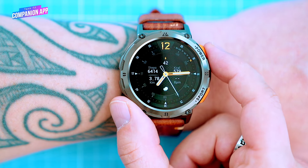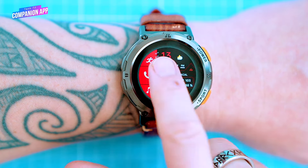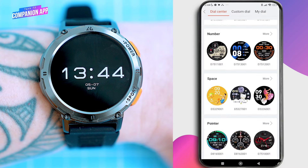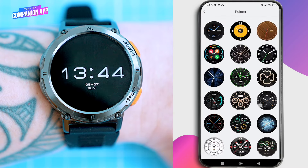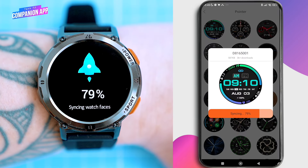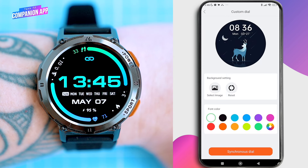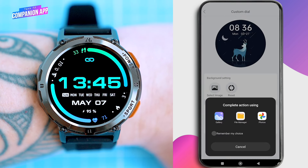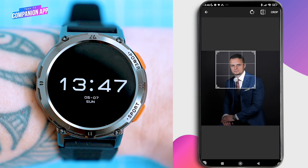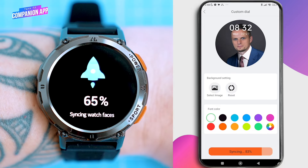The watch allows for a bit of customization, including the ability to change or create watch faces. The app offers around 70 watch faces to download. To change a watch face, simply tap on your favorite one and it will be synced to your watch. Additionally, you can create your own watch face using any photo or image saved in your phone's camera roll — simply select the photo, crop it, choose the color and position of the fonts, and then sync it to your watch.